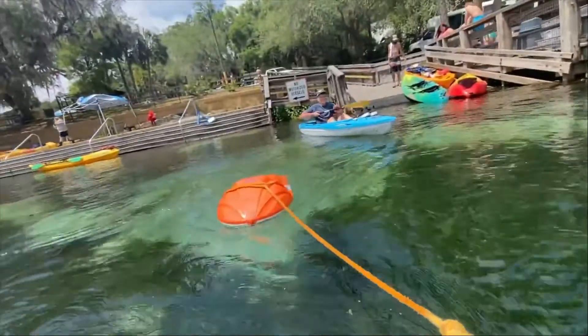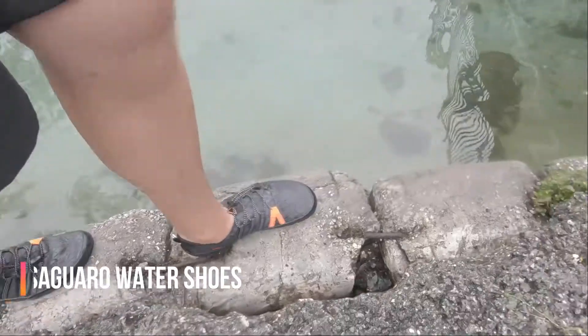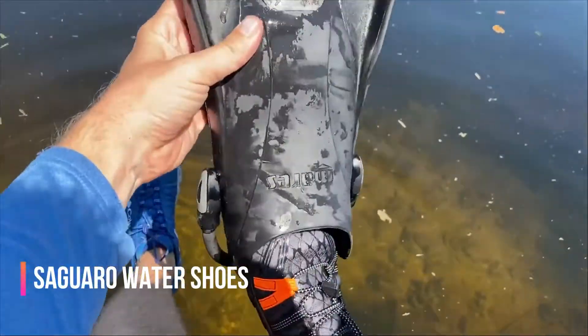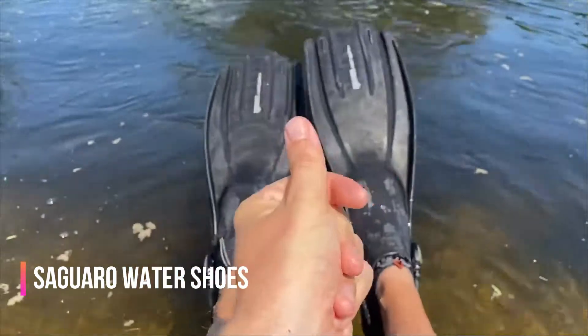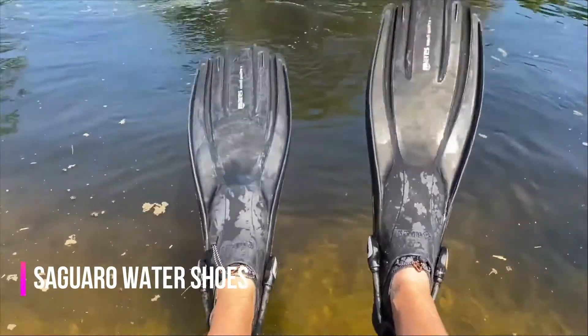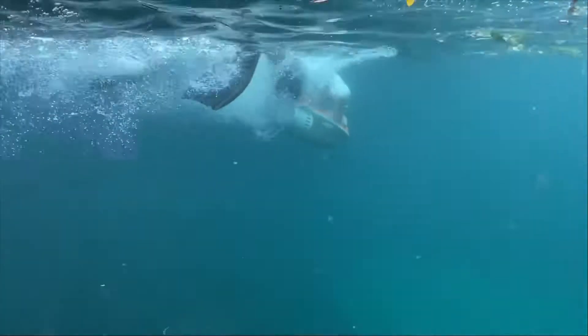So we got everything loaded up. The way we did it was we decided to tow the Sea Rover.